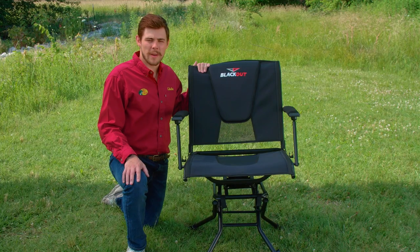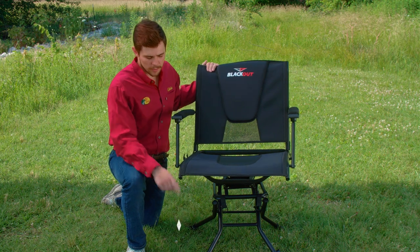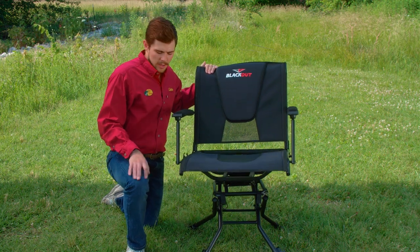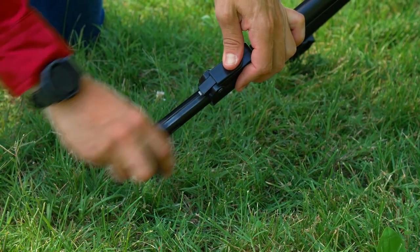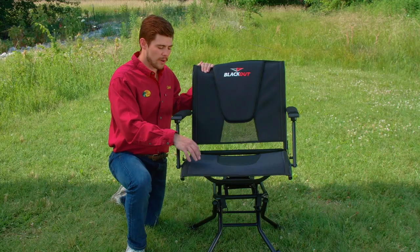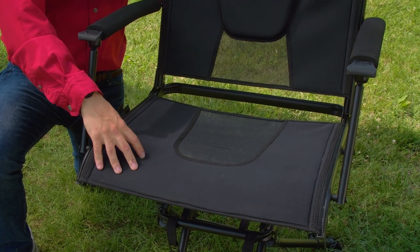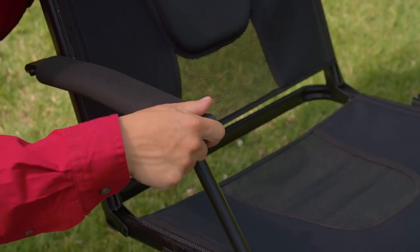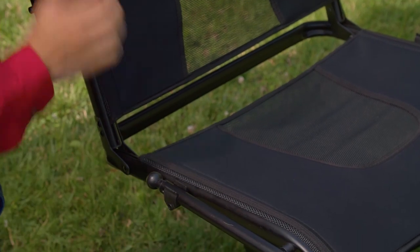This is our Blackout Comfort Max 360 Elite chair. From ground to seat height of 21 inches to 22 and a half inches wide, this chair comes with independently adjustable legs. It is made out of our premium dura mesh and padded neoprene on the front and back, and comes with a padded armrest that's collapsible, making this ideal for any hunting application.